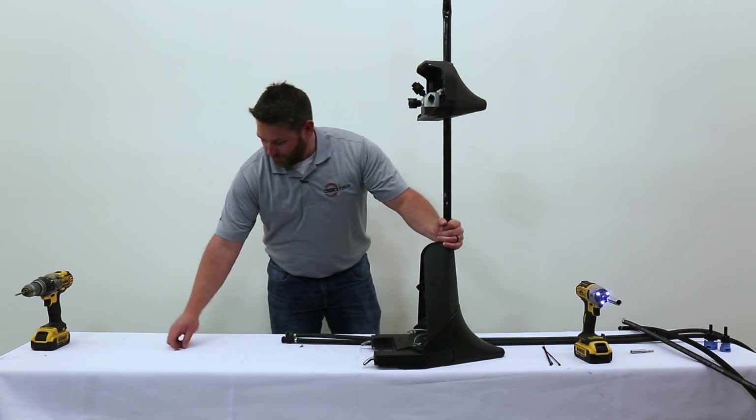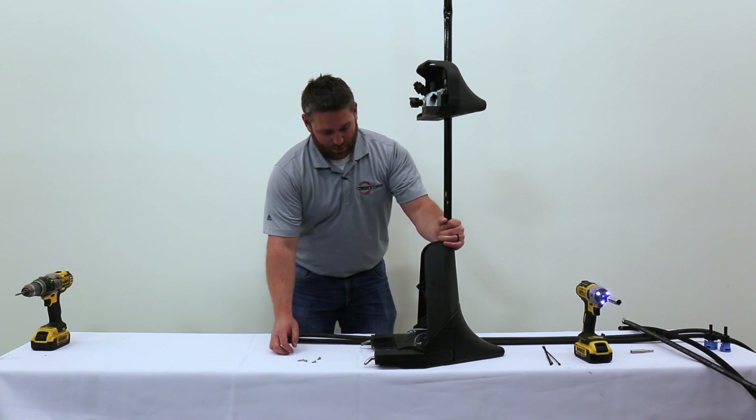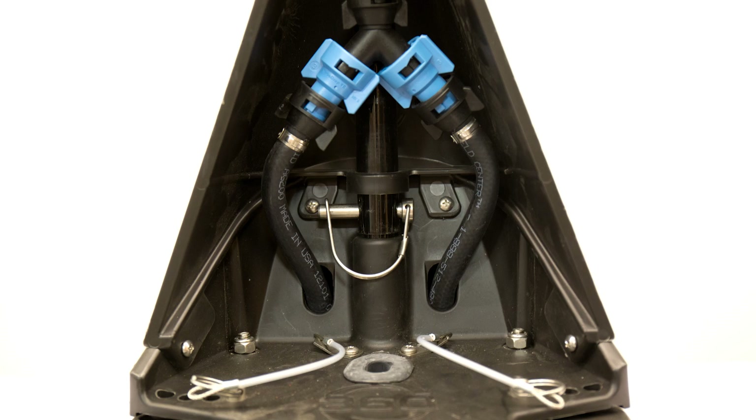You have two three-quarter-inch screws and two half-inch screws. Your three-quarter-inch screws are going to go on the top and the center, and the two half-inch screws are going to go on the bottom and the sides.